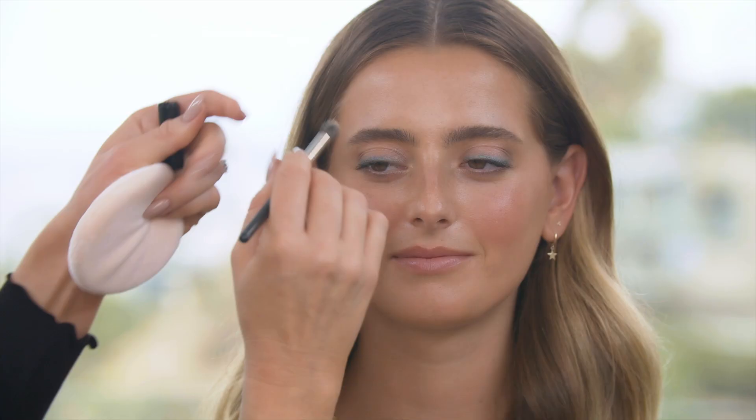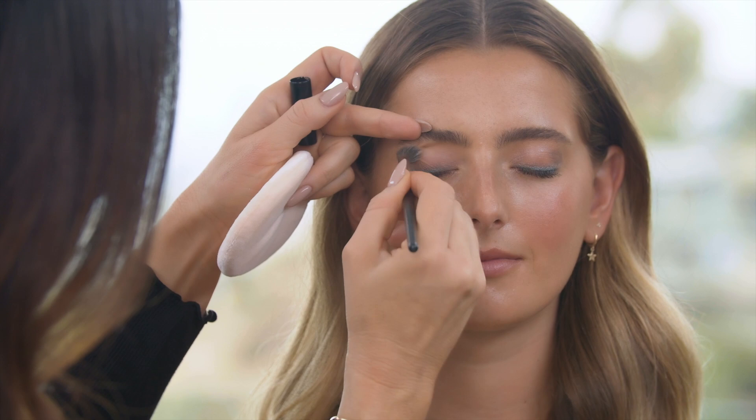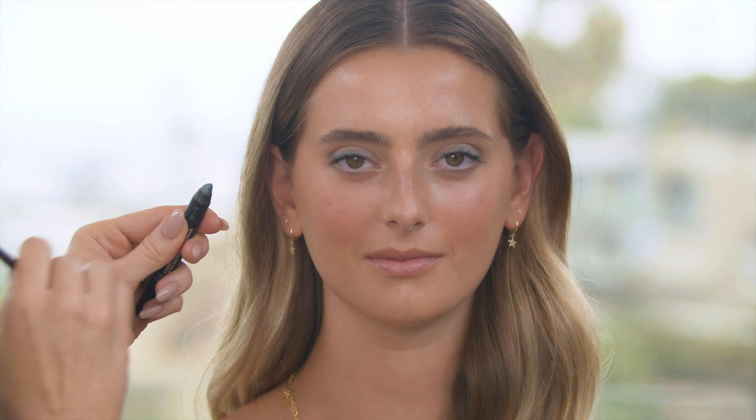I'm gonna blend a little bit out to the corner and then over into the crease, just to create like a pretty shimmery lid. Right now I'm gonna leave the center a little more clean. So now I'm gonna take a little bit of the Night Dweller and brush my brush on it — I just want to get like a soft wash of the green across the lid.